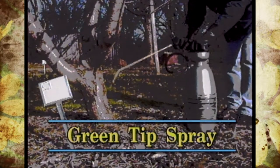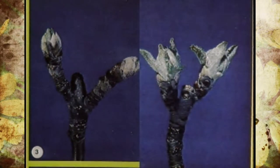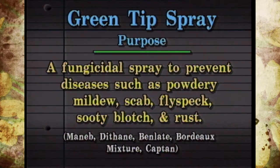The second time that you'd want to use a spray would be the green tip to half-inch green leaf stage. You'll see a picture where the buds have actually swollen and the leaves are starting to emerge and they're a little bit longer. This is a time that you can put on fungicides for powdery mildew, scab, flyspeck, sooty blotch, and rust — some of the most common diseases that affect apples and pears. They affect them at this stage. A lot of times we don't see the symptoms until later on, but this is when we want to prevent them.